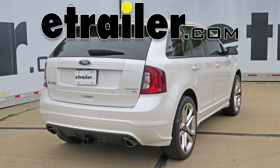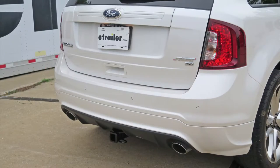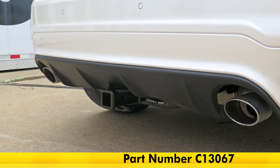Today on our 2014 Ford Edge, we're going to be taking a look at and installing the CURT trailer hitch receiver, which is a class 3 hitch, part number C-13067.